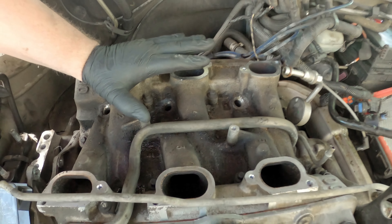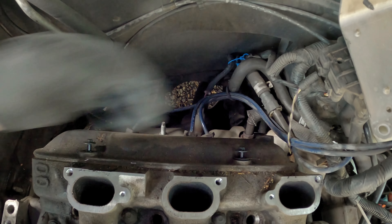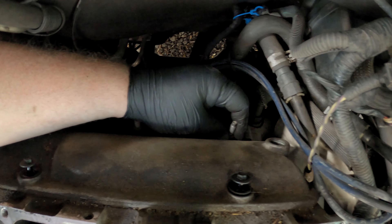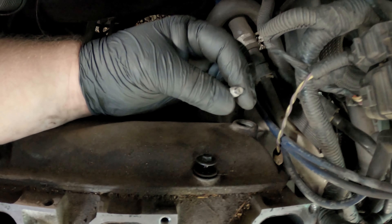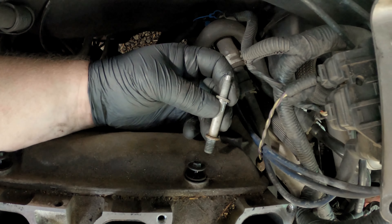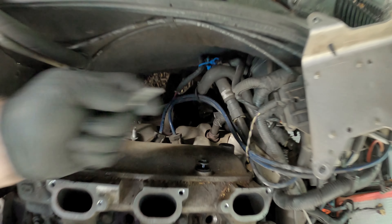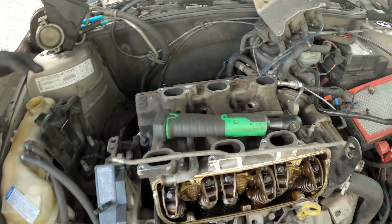Something I did run into: this valve cover bolt right here has a stud in the way of being able to get to it. I did have to remove this stud - it's a little tiny like 6mm head, which is almost certainly going to round off, so I had to get it with vice grips. You may have to do the same thing, but that is another thing you have to deal with.